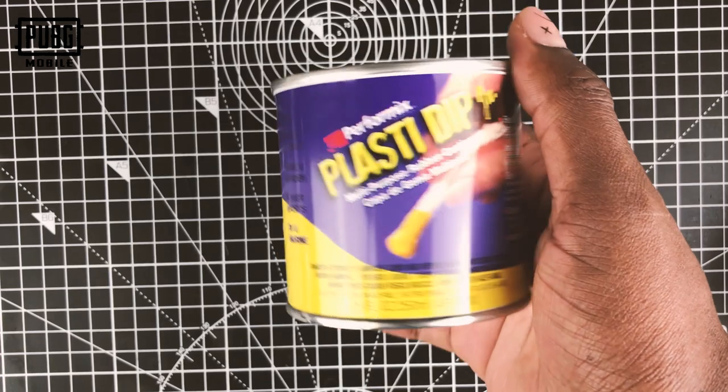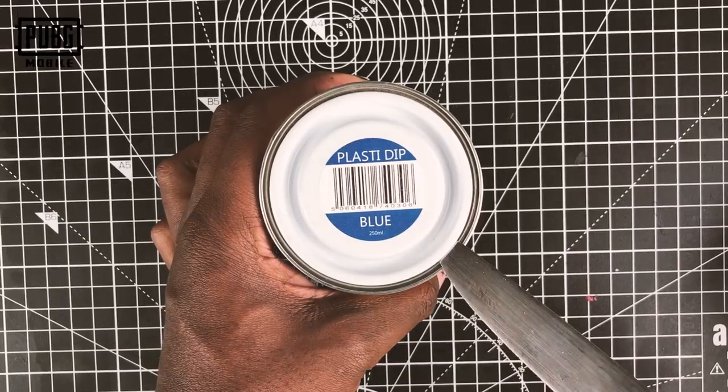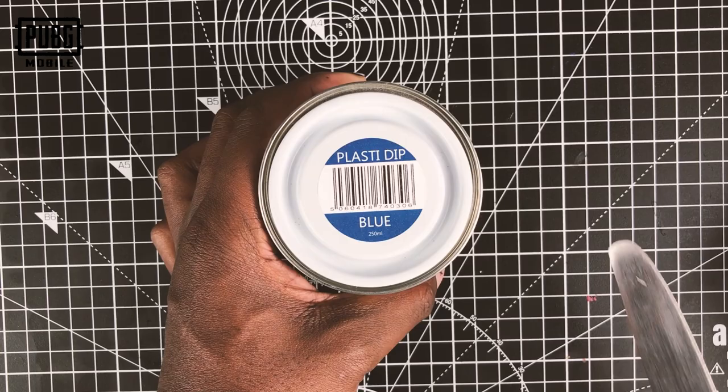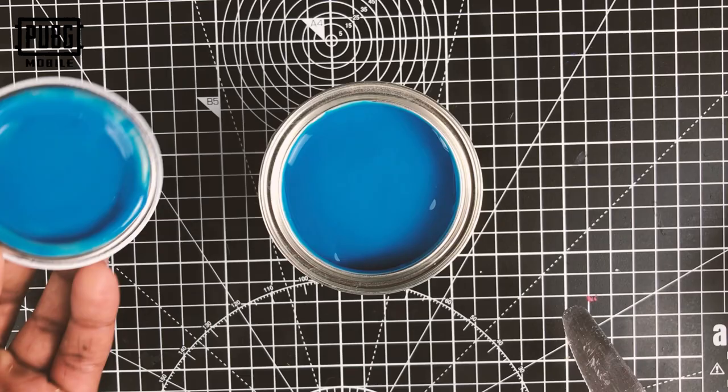So this is the plastic dip. It's literally a liquid rubber which dries when it's exposed to air, and it takes only about an hour to two hours to dry but you want to leave it for the full 24 hours.